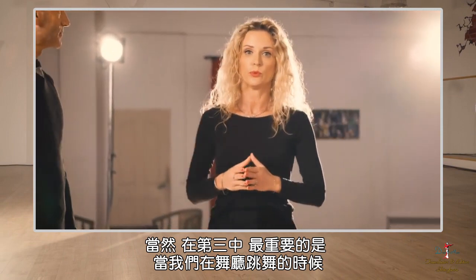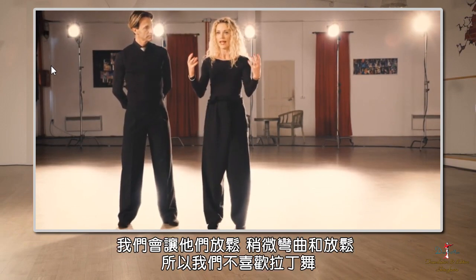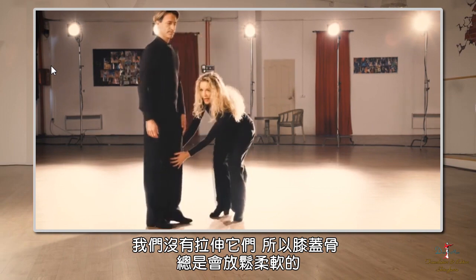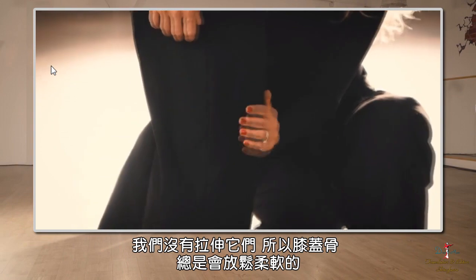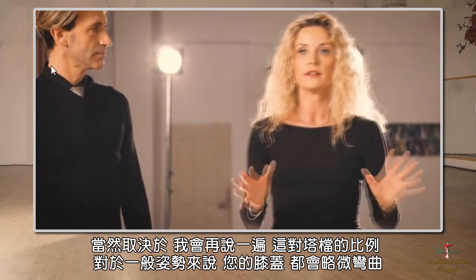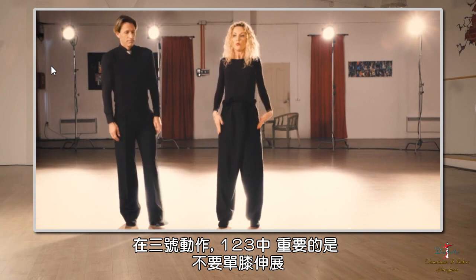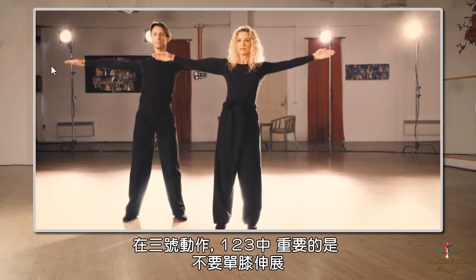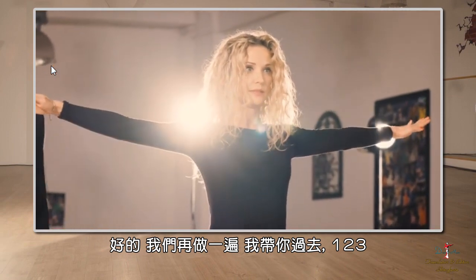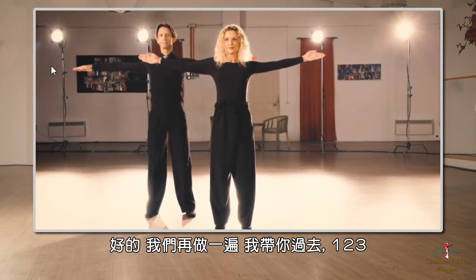During number three, when we have our knees in the bottom dancing, we would have them always relaxed, slightly flexed and relaxed — not stretched as in Latin dance. The kneecap will always be soft. For general posture, I would like everyone to have knees slightly flexed. During the number three action, it is important that you don't stretch one knee — the knees remain in the same line, hips in the same line, shoulders in the same line. So we will do it again: one, two, three.